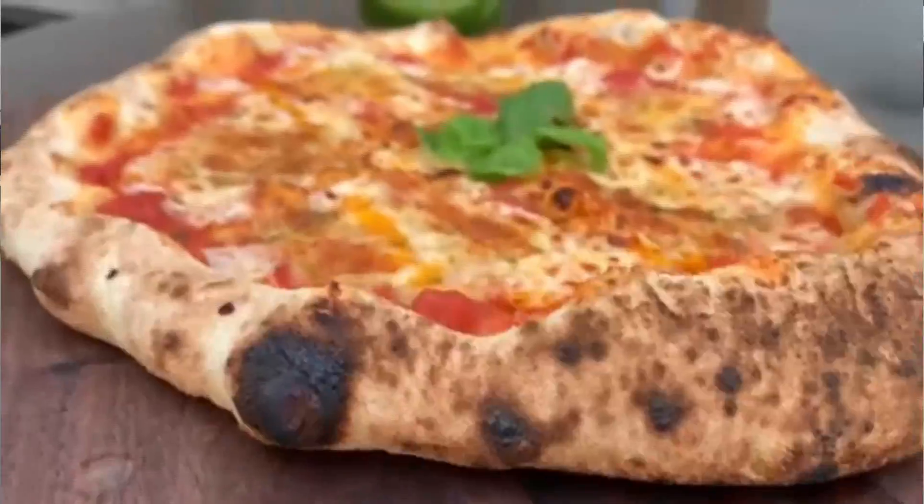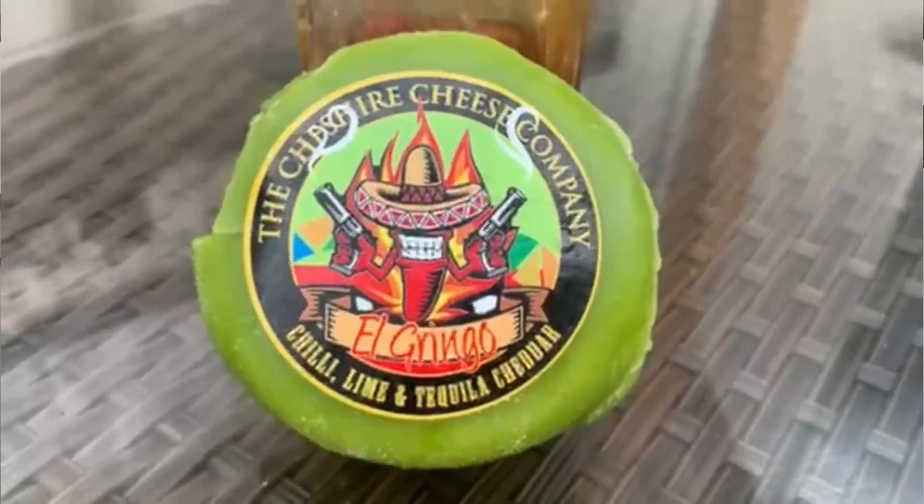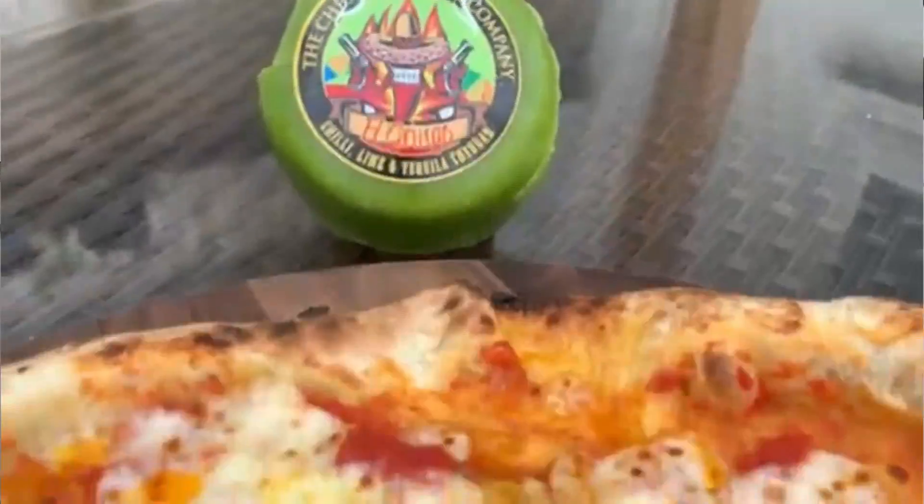That looks really nice, really tasty indeed. You can smell everything about the cheese — it smells really, really nice.